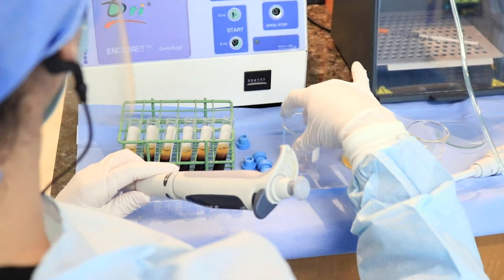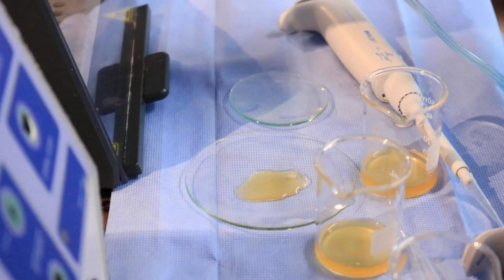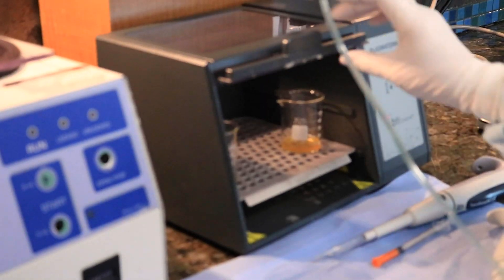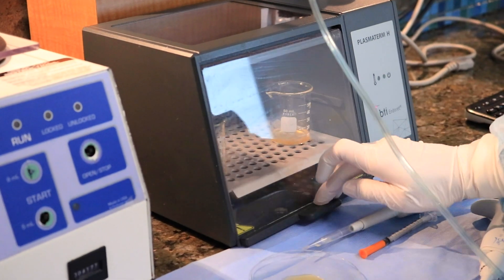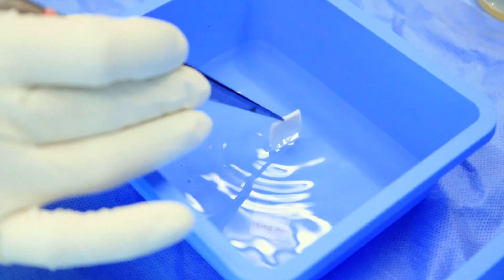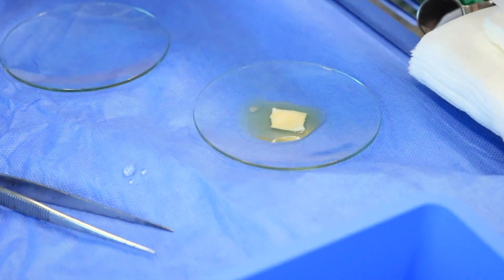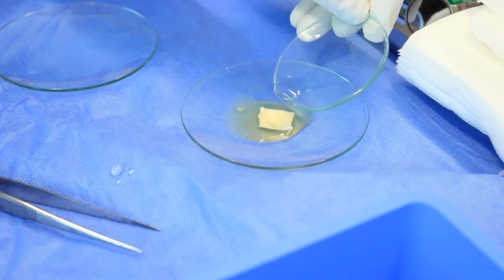It is these protein markers which signal to the regenerative cells and trigger their activity. Using the plasma transfer device, fraction one and two are then separated into labeled collection tubes. Immediately before implant placement, the selected implant's entire surface will be moistened with PRGF. The liquid will also be injected into the osteotomy.